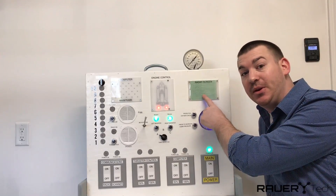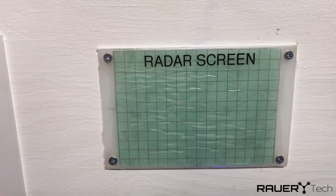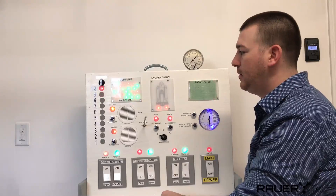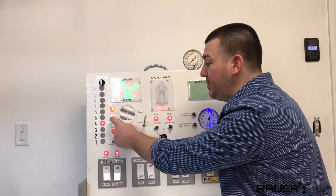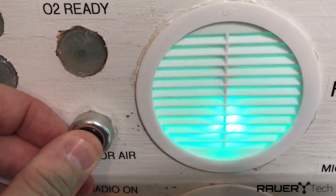Here we have a radar screen. Right here we have the fan switch — you press this down for 30 seconds and the fan will start blowing out cold air. Let's do it.